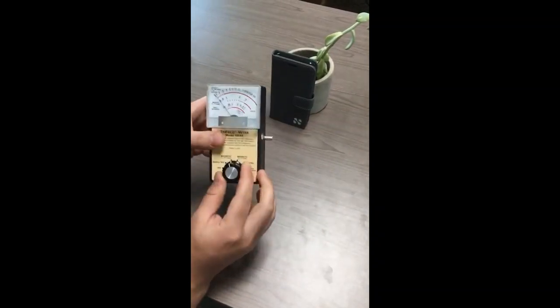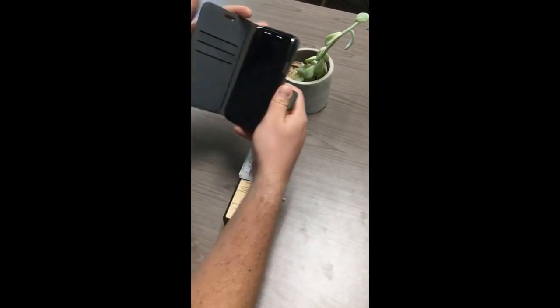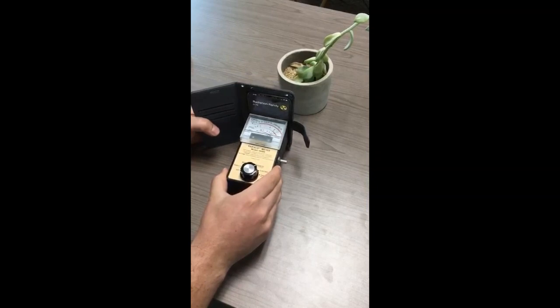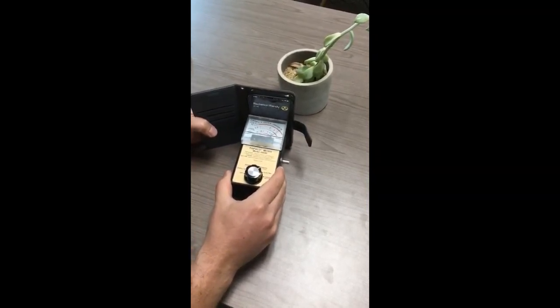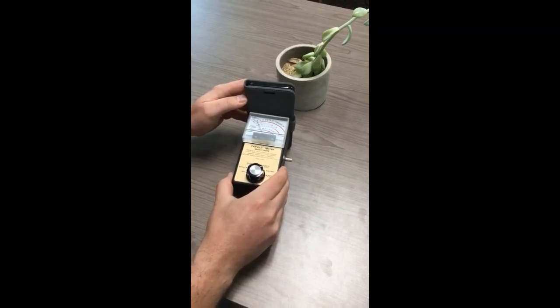So I'm going to turn it now to the electric setting, open it back up again. Again, this is right where your head would be, and you can see that it's maxing out the meter once again on the electric setting. Close the flap, and the levels are nearly zero.